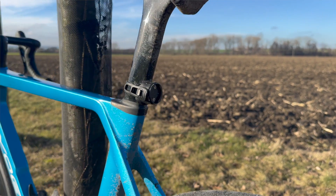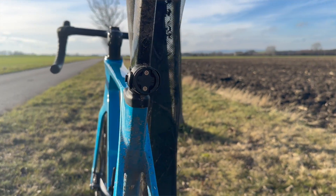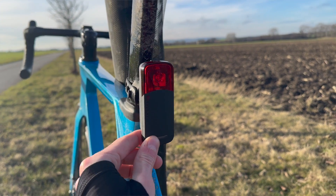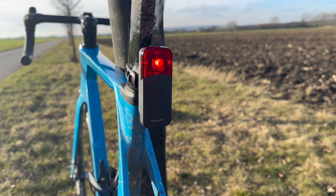The last main feature I want to highlight is the mount. It's very sturdy. I rode through some cobblestone sections and it didn't move a bit. This is where it crushes the Varia mount.